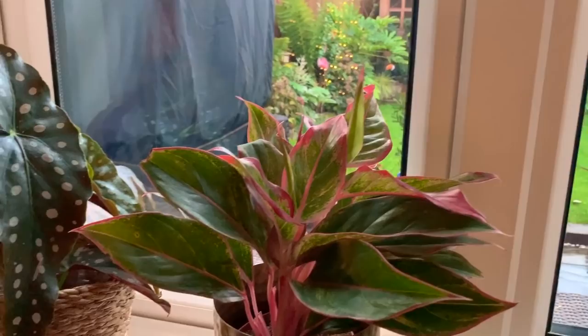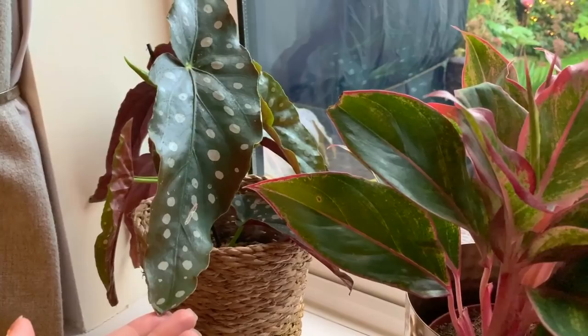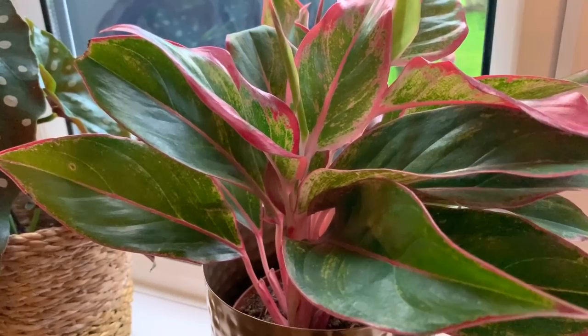So I'm going to be taking my aglaonema and my begonia maculata whiteii into the kitchen to treat them for thrips. These plants, as far as I know, don't actually have thrips yet, but I'm going to be treating them to make sure that they don't get thrips.